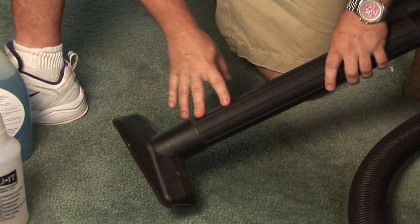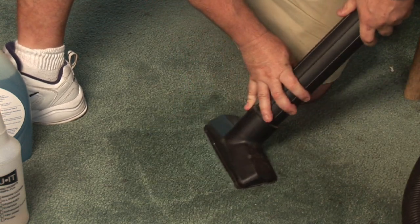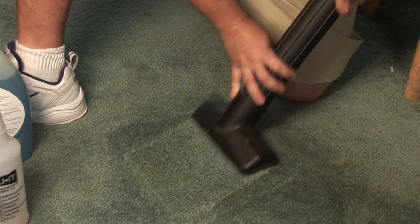Go to the area that's wet, take your shop vac, turn it on, and go over the area to extract it. You want to get as much moisture out as possible. You're not going to get it all out, but you're going to get quite a bit with a good shop vac.